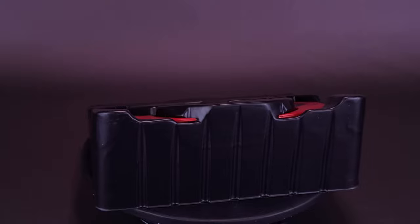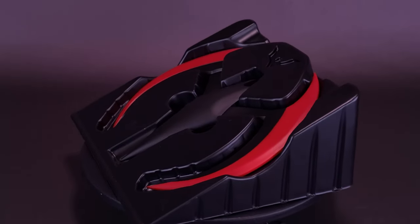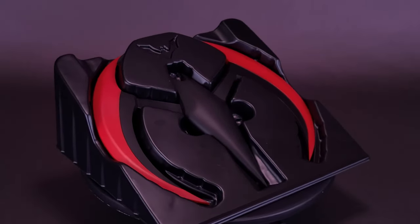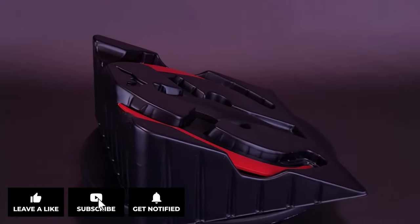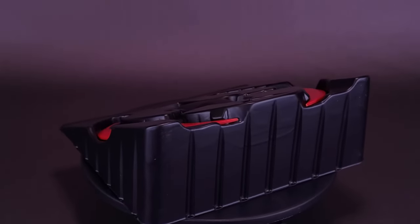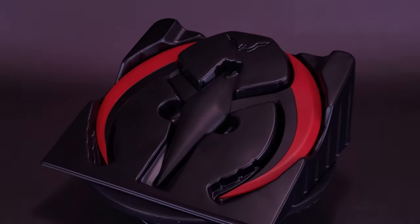What do you guys think of the Batarang from Batman Beyond? Let me know down below in the comments and weigh in your thoughts. A big thank you to the folks at NECA for providing the sample of the Batman Beyond Batarang replica. If you enjoyed this video, hit it with a like. If you love the content and want to stick around for more, hit the subscribe button and turn on the bell notification. Keep your peepers peeled — there's definitely more NECA reviews coming your way. Thanks for watching, see you guys next time.